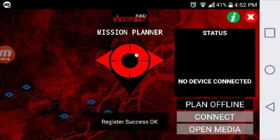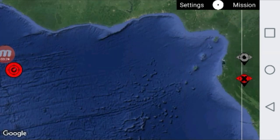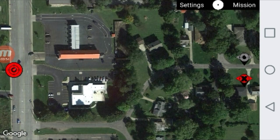We'll load up the map and once that's loaded we will click the plan offline button. That is going to load up your location on Google Maps, our starting point for setting our mission. Once that's all loaded you'll see a few buttons on the side. The red target on the left is how you reset the map. The gray eye is your waypoint counters. We're going to be using the blue and the orange one. The red eye underneath is how you delete your waypoints.